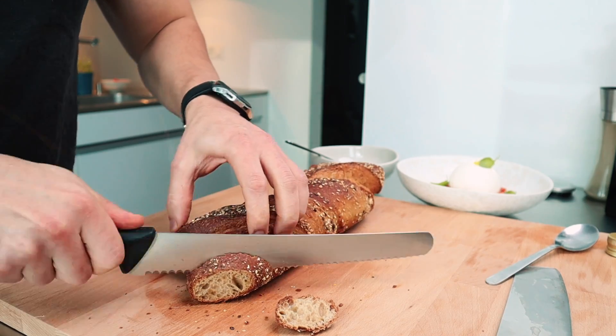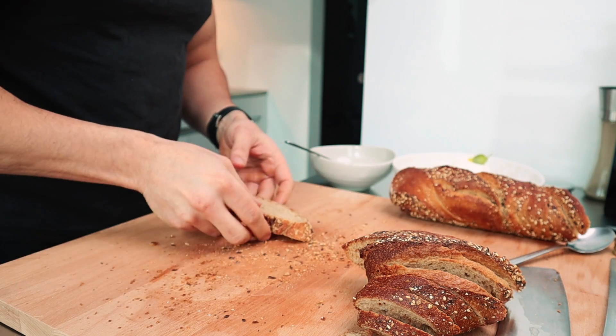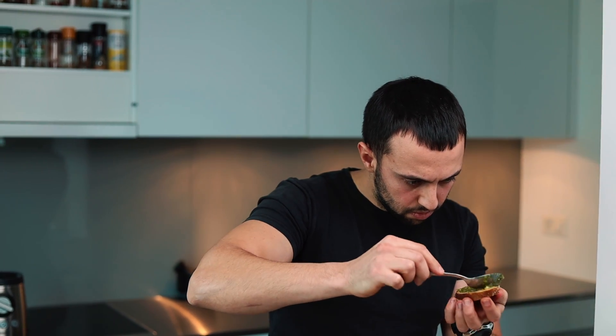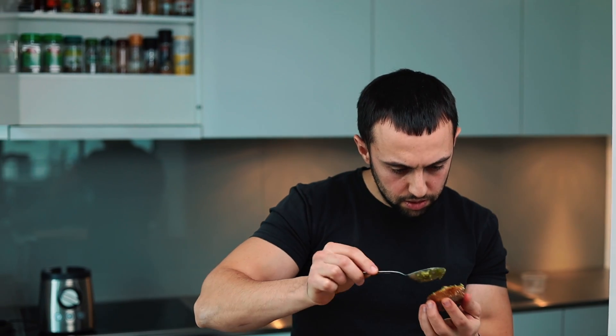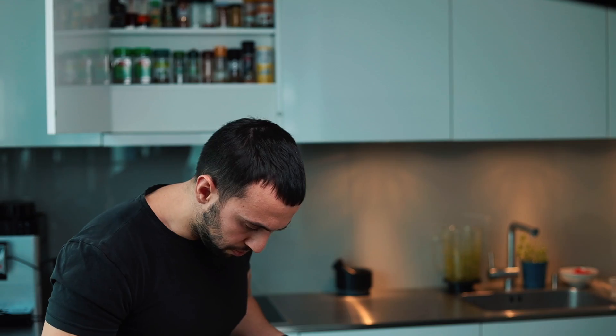I'm using today a baguette rustic — that's a fancy name. A little bit of pesto on each slice. All the steps before the bread you can make ahead of time, and when your guests are arriving you can warm up the bread and proceed with building the bruschettas — tomato tartar on top.